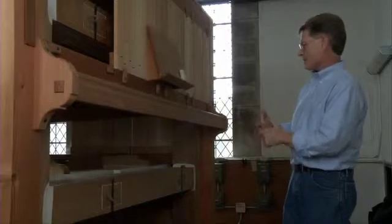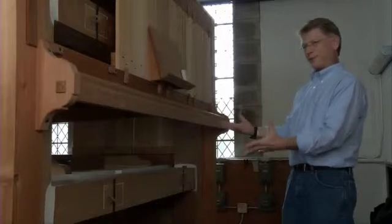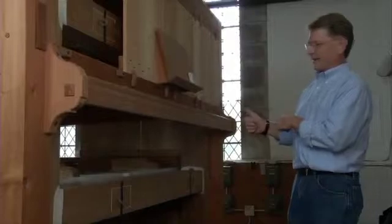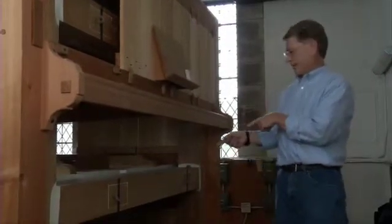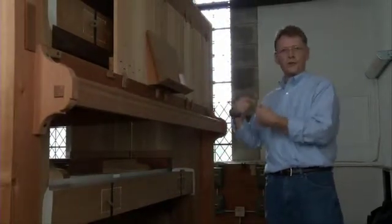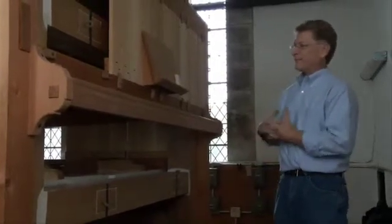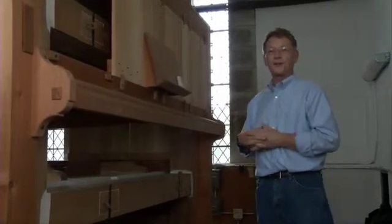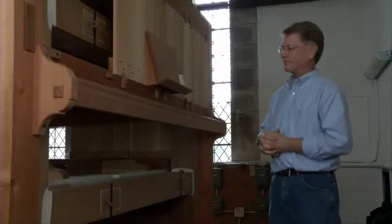Probably the hardest part of this whole project — and Chris will testify to this — was the eight to ten guys it took to carry these 500-pound bellows units up into the blower room through a little staircase and a little doorway. But I suspect that's not uncommon, and in fact I know it's not uncommon in organ building — that's the nature. Organs are heavy and big.